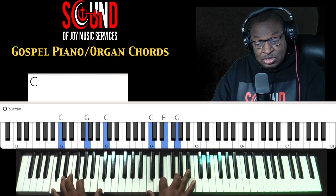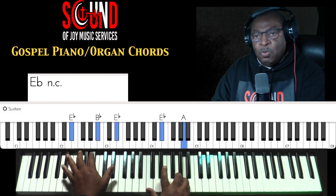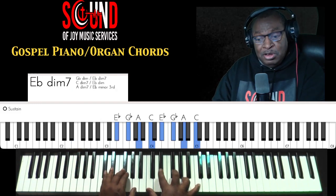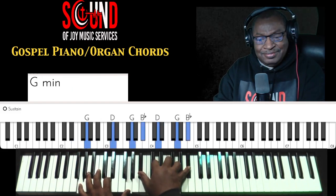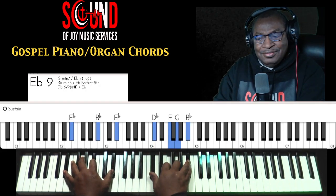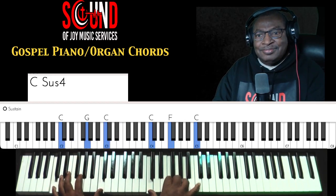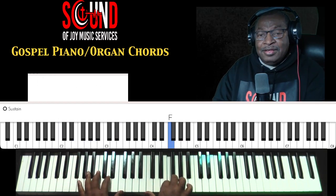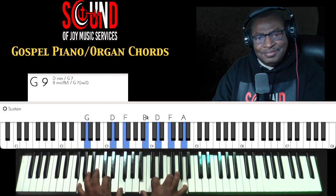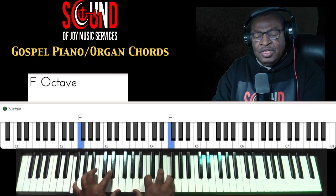Trust and Obey — when there's no diminished. Cadence.